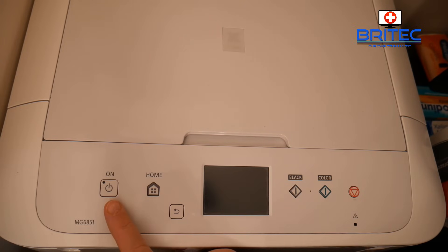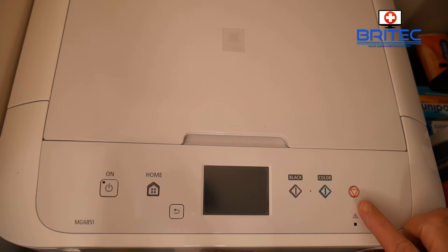Make sure you've got the printer turned off but the power lead plugged in. This is our stop button — we're going to press this for two seconds.